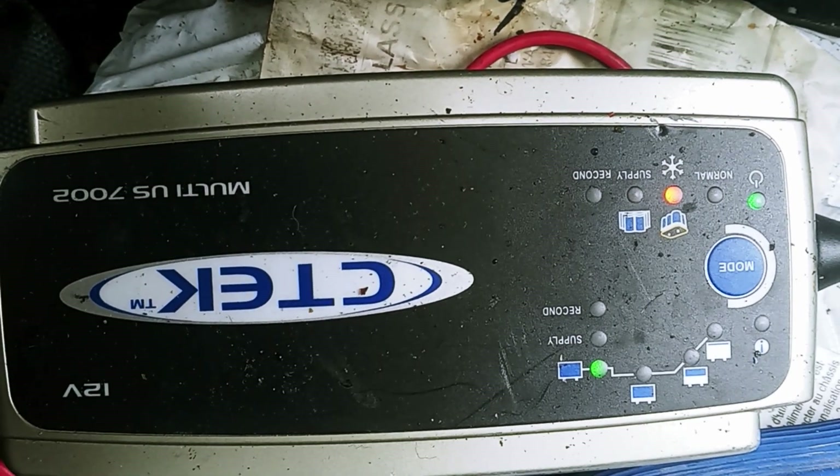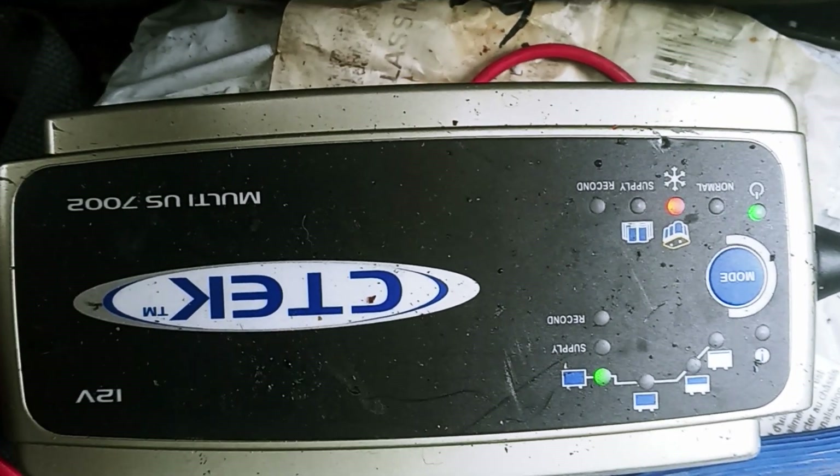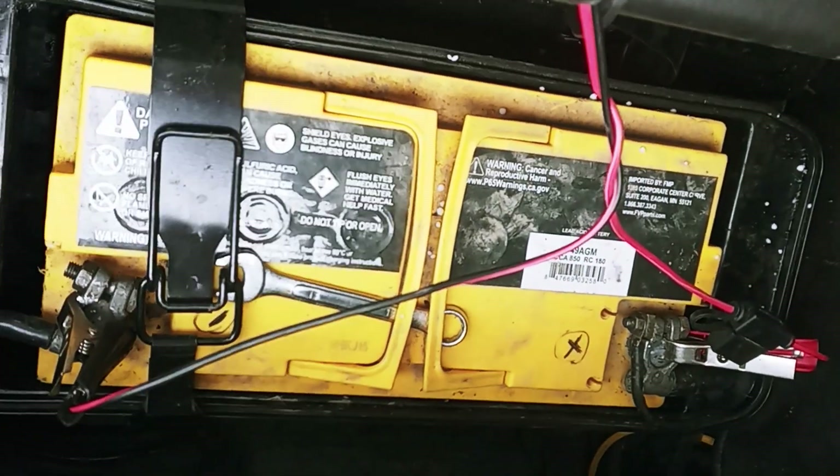So I read online that if you put a charged battery in series with your dead AGM, you can bring it back. So that's exactly what I did. Here's the battery — the AGM.